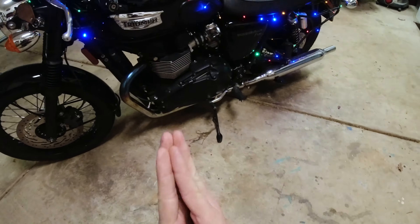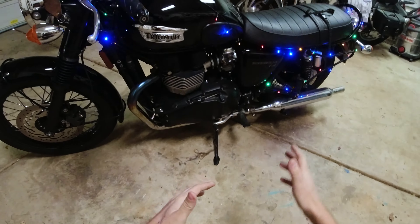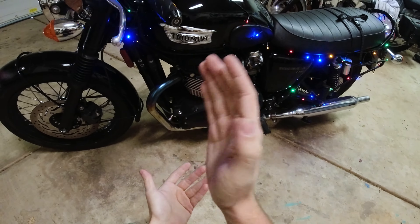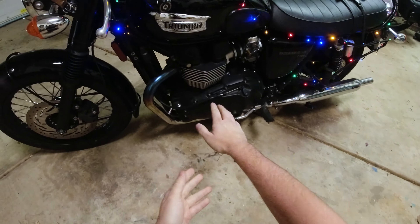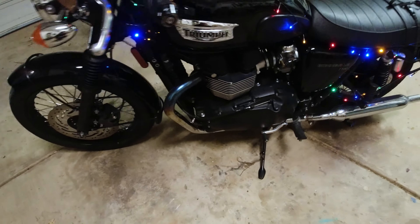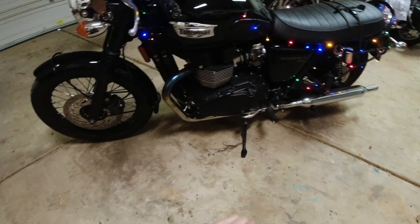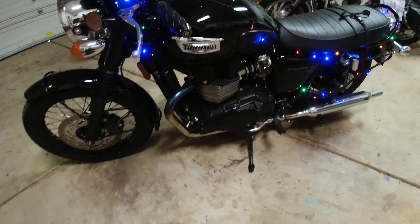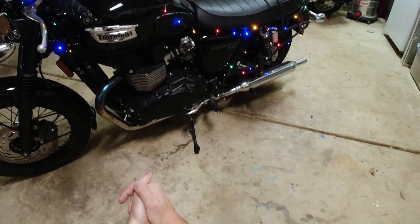Tip number two is staying away from the engine. As tempting as it is to put these lights really close to the engine — this is an air-cooled parallel twin — it gets very, very hot, especially around the exhaust, to the point where on a particularly cold morning I can take off my glove and hover my hand right around here and it stays nice and toasty. So I did not want any of these lights anywhere near there.